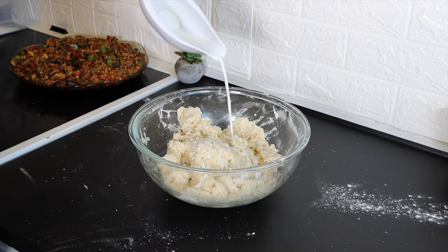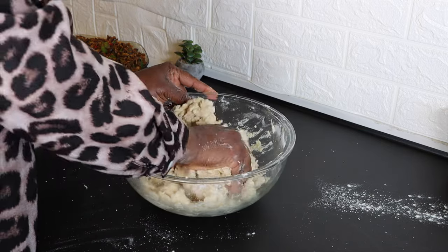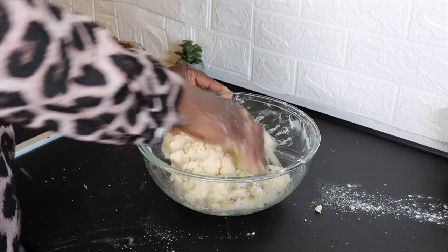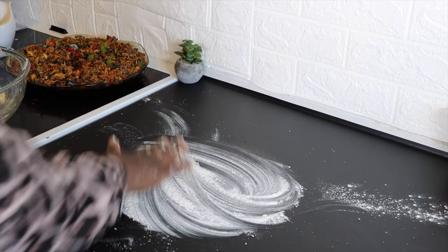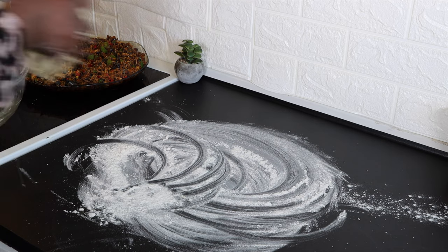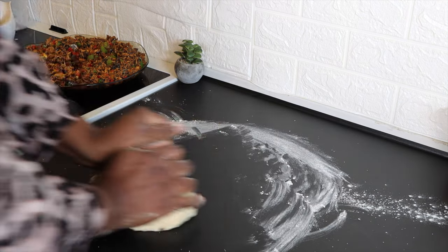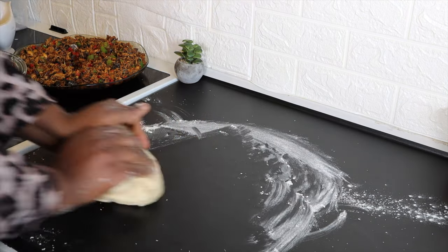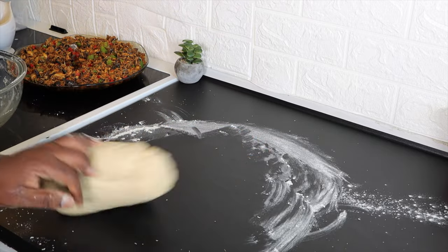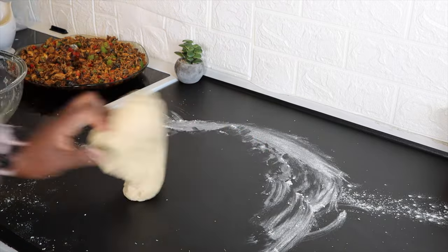I'll then begin to incorporate milk step by step into the dry ingredients until I form a perfect dough. I have now lightly floured my work surface, transferred the dough right in there, and will begin to knead it.